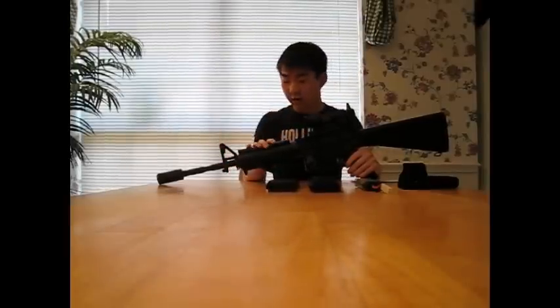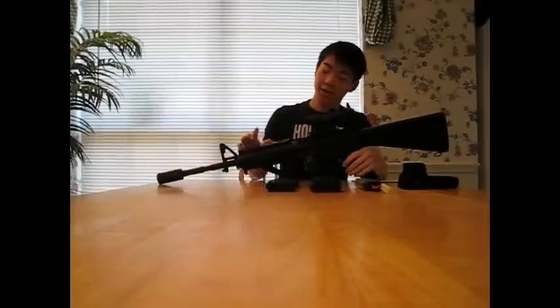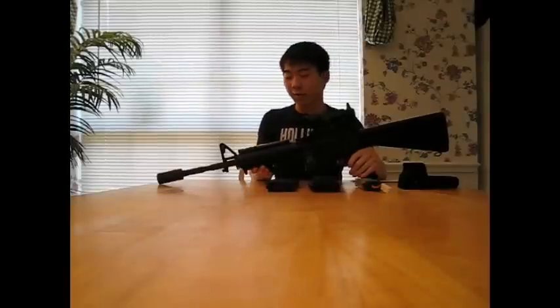One thing I want to point out: if you buy this gun, do not put too many things on the front. The front is mostly metal compared to the plastic rear, and you also have a large battery in the stock. If you put too much on the front it will be front-heavy and not easy to carry. I recommend keeping it light — maybe just a PEQ and a foregrip.